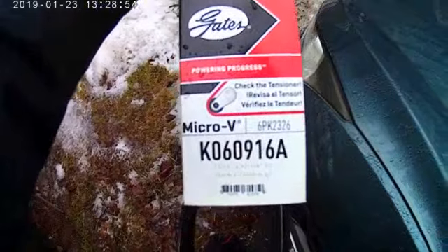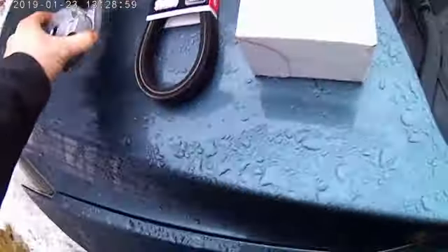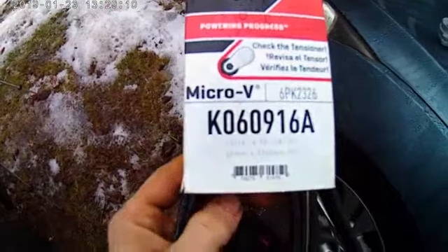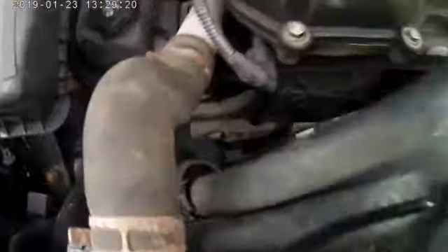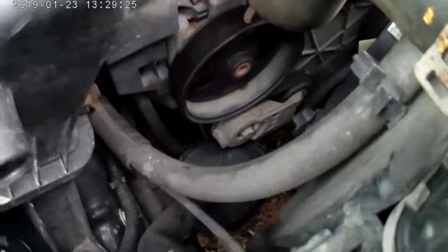We'll be replacing the belt tensioner as well as the drive belt. Part number for the tensioner is going to be 38178. I got this from my local O'Reilly's. The part number for the belt is going to be K060196A. These trucks aren't the most difficult to work on, but they're also a pain.